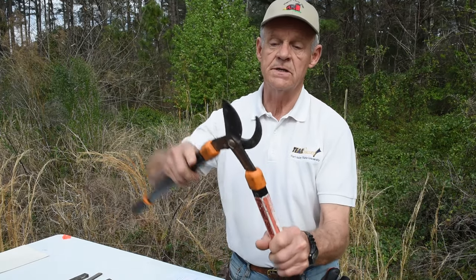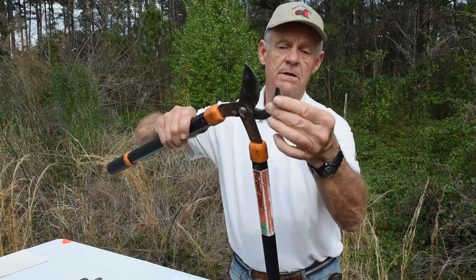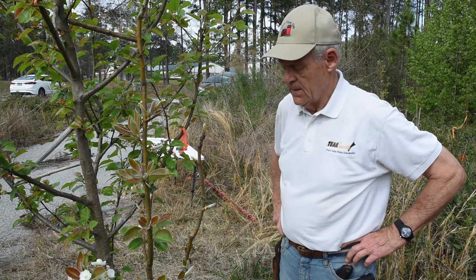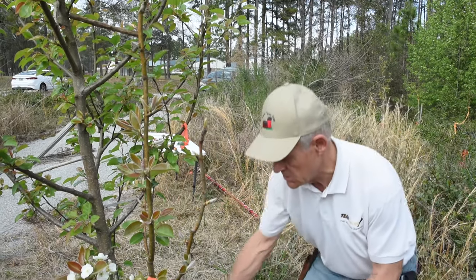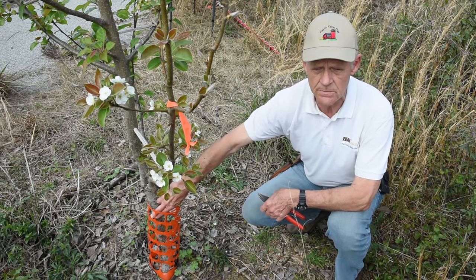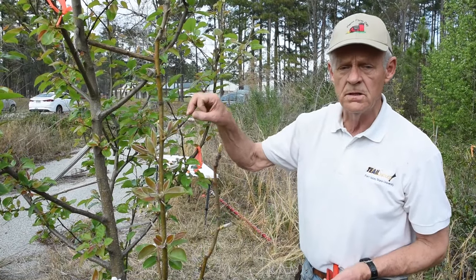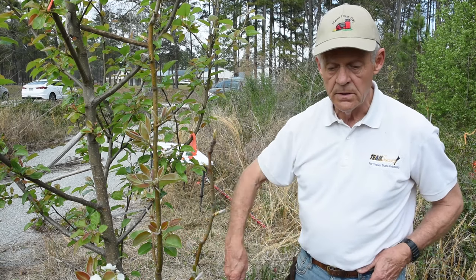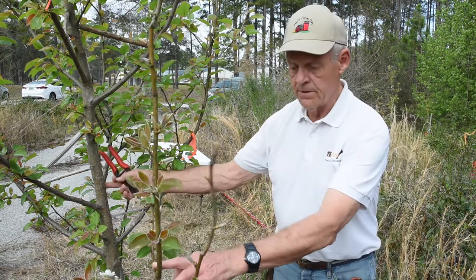Today we're working on a two-year-old grafted tree. Two years ago about this time we came in and grafted onto a one-inch trunk of a Bradford pear — a seedling from a Bradford, which is an ornamental pear tree grown for its beauty and has real small marble-sized fruit. We're taking advantage of a root system that's already been in the ground for a couple of years and is quite extensive.